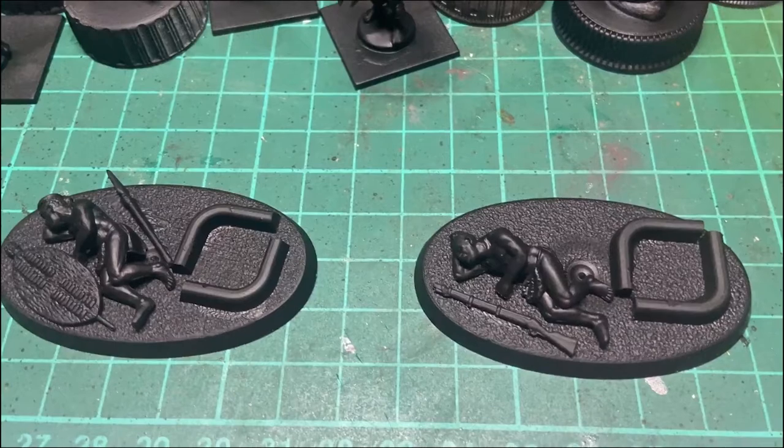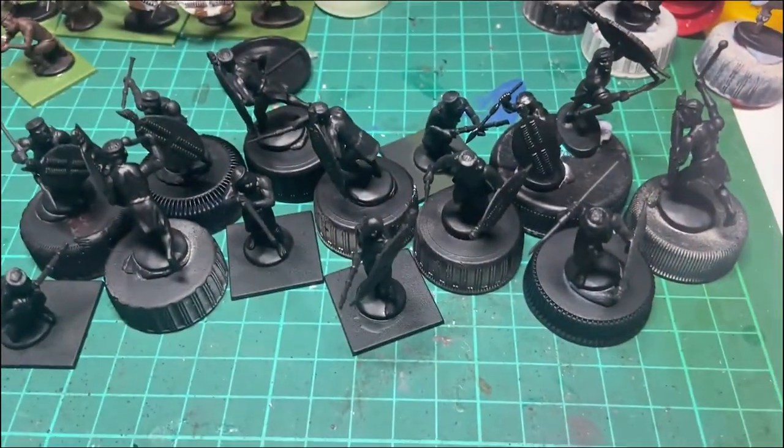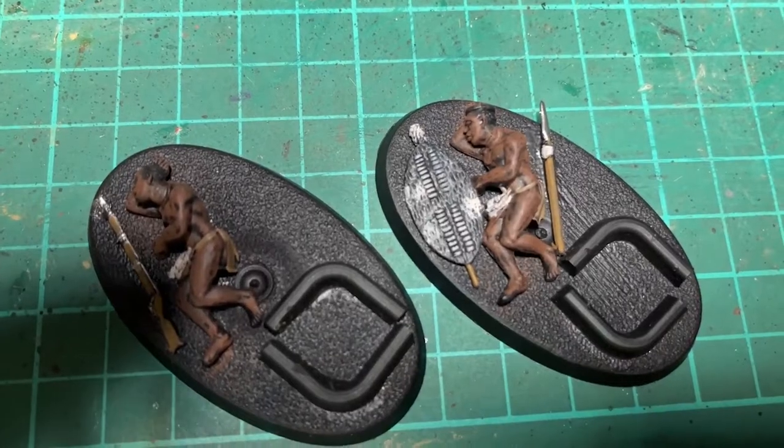Step one done. They've had a bit of primer on them, so now it's time for them to undergo the same painting process as the rest of the rank and file.